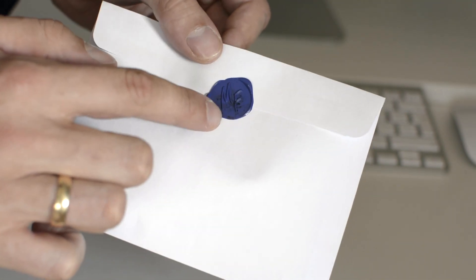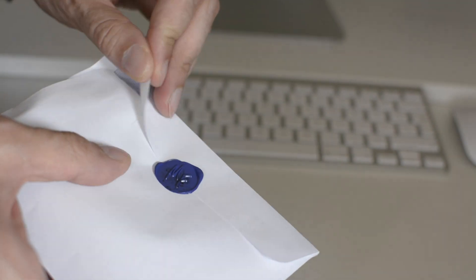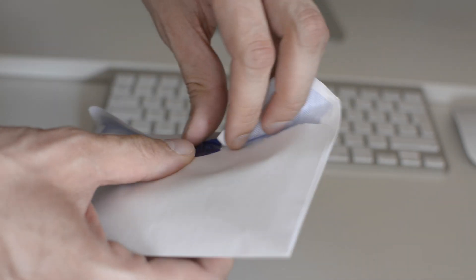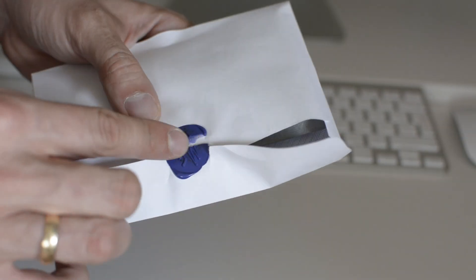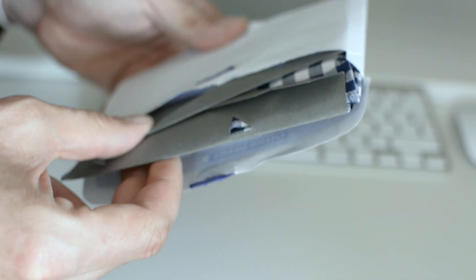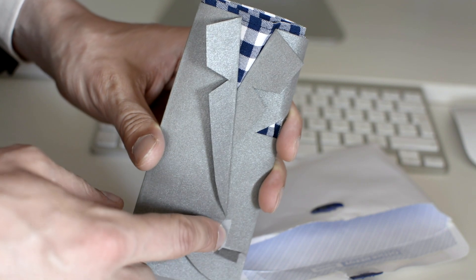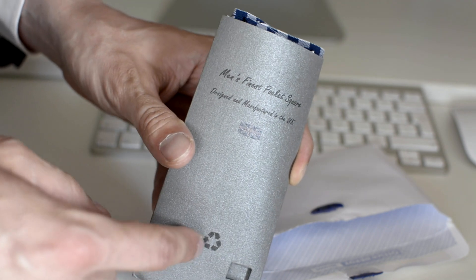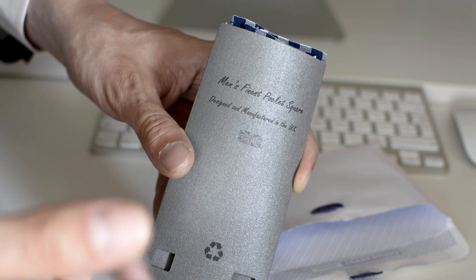Usually there is an envelope with a wax seal. We've got to open it now. This is just a sign that no one, apart from us, has seen what's inside — what's actually been delivered to you. It's a promise from us to you. This is what we've got for you — it is your pocket square, of course. We designed this new, quirky, fantastic-looking package. The packaging is recyclable and designed and manufactured in the UK. It's all confirming what you probably already know — you purchased a quality product.